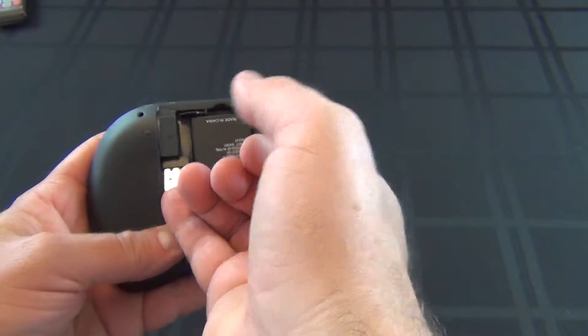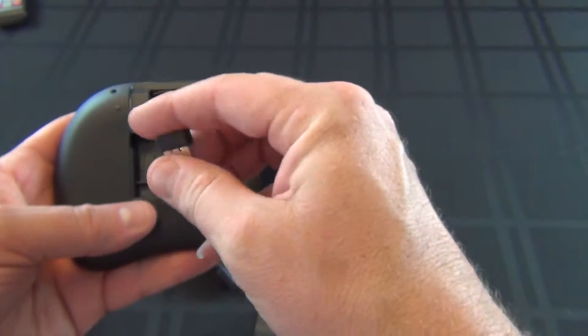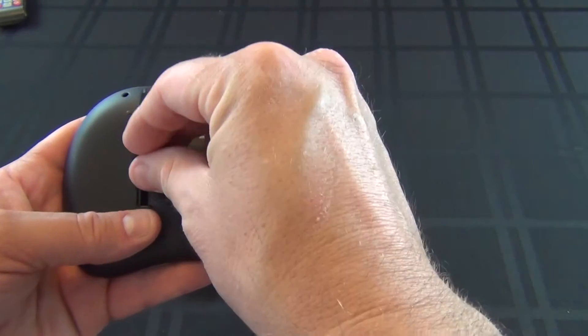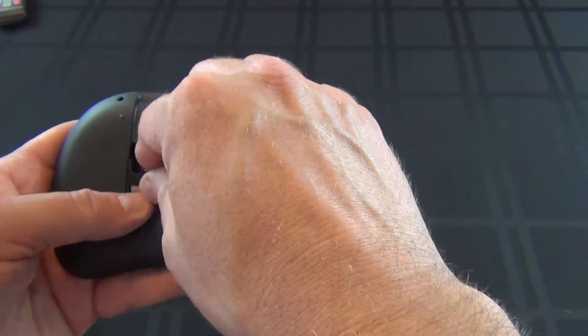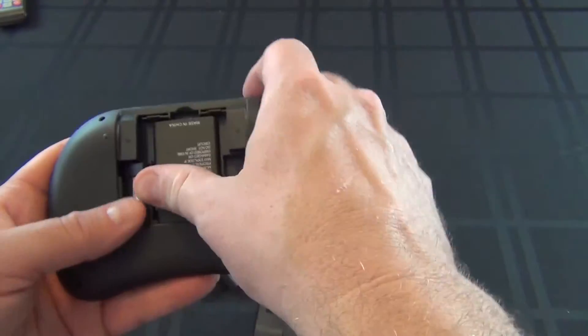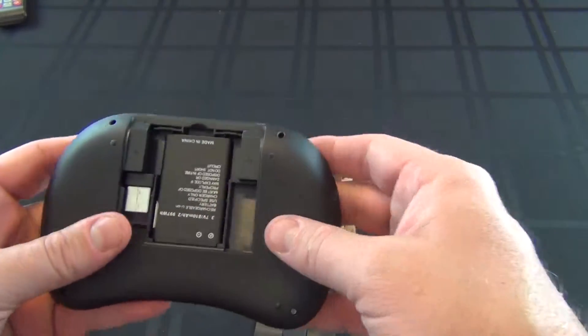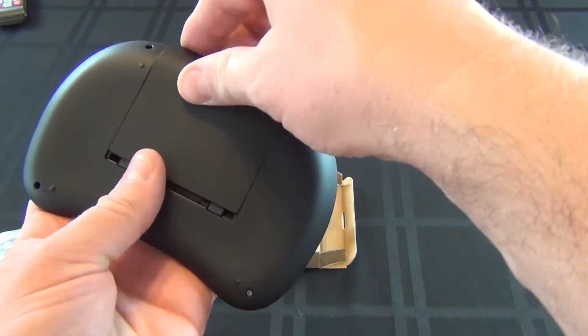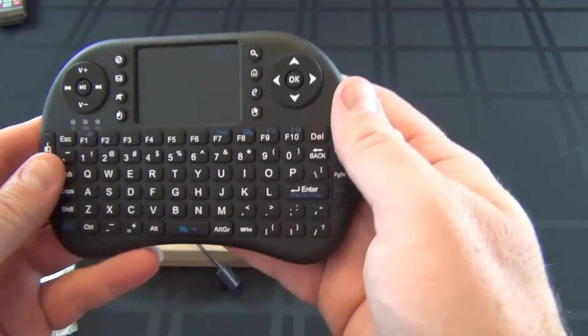Here's the little USB adapter. Alright, so that's it — that's the unboxing of the RII i8 mini keyboard for your streaming system or your smart TV.